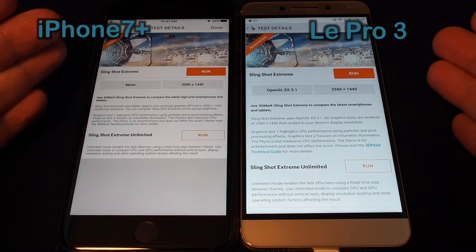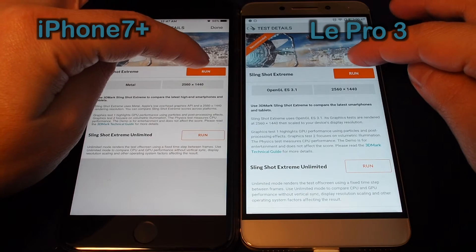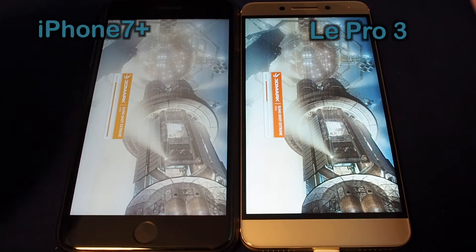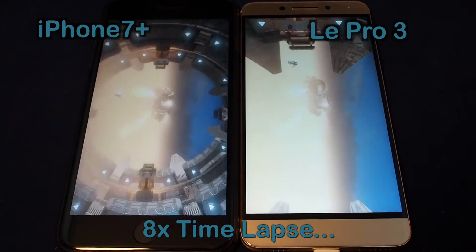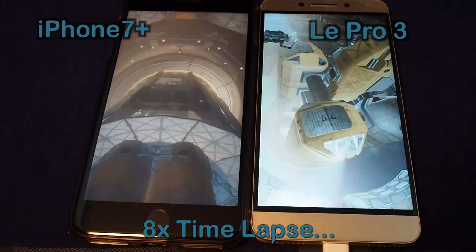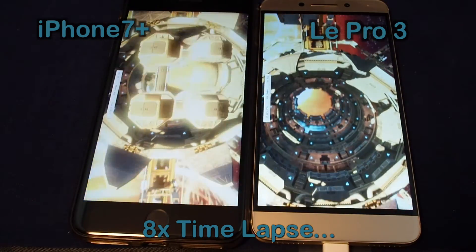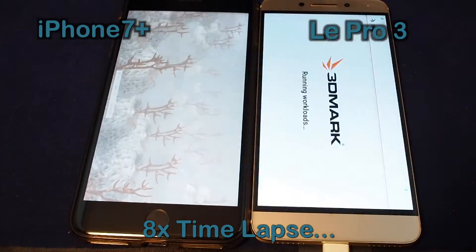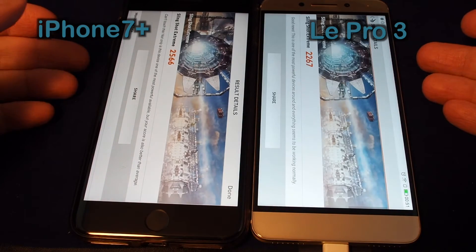We'll be running the Slingshot Extreme 3DMark OpenGL test, so let's get these guys both ready to go. Three, two, one — run. The iPhone always seems to start up much faster than the Android phones. Let's take a look at the results.